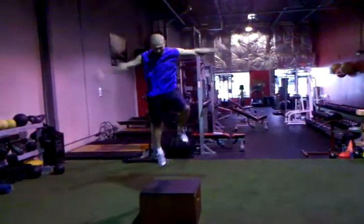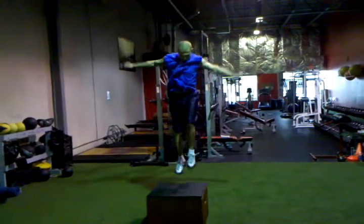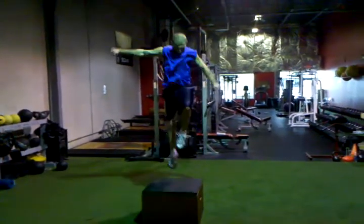Explode. Push into that box, Tony. Good. Rest.